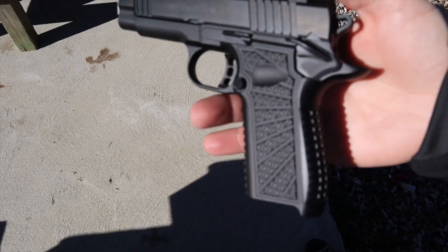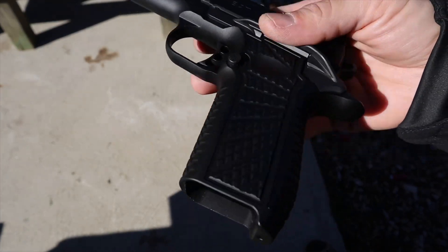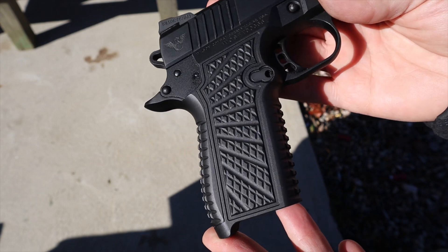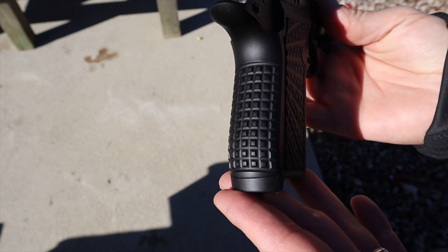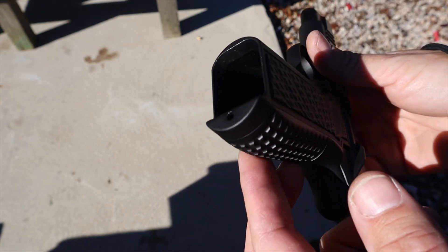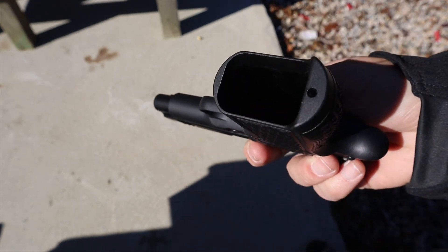The grip is absolutely beautiful. They call it their 'trak' texture and aesthetically it looks really good. The front and back strap are a little more aggressive, which is what you want when shooting. It's made from one piece of aluminum and I have nothing bad to say — the grip is just absolutely perfect.